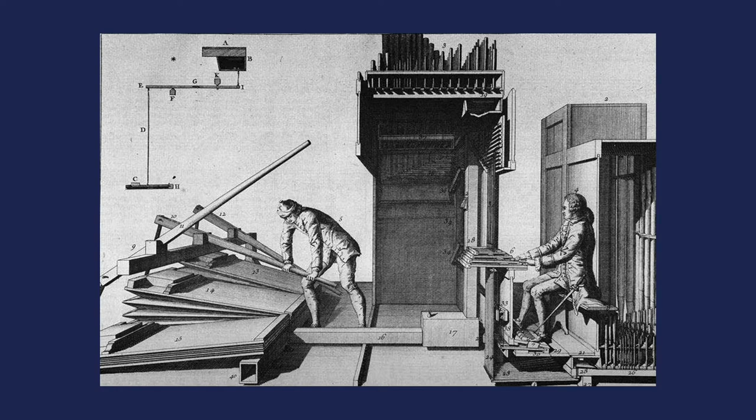If you look back at the organist and see the keyboard where he's playing, you'll also see some trackers — little wooden strips — which transmit the vertical movement onto a roller board, which looks like a series of pencils sitting horizontally inside the organ. They change vertical movement into cyclical movement and enable you to transmit the action generated by the organist over quite long distances. They are a very clever piece of kit and enable very large instruments to be built.